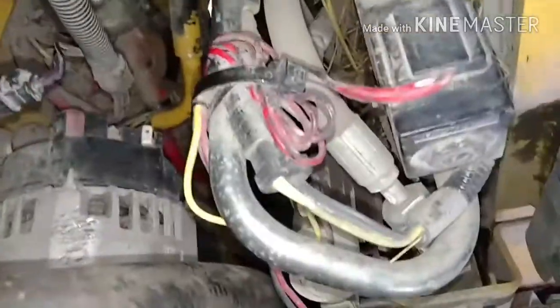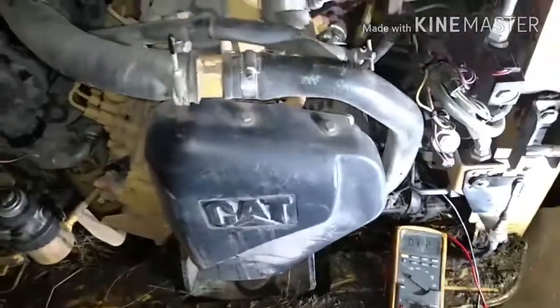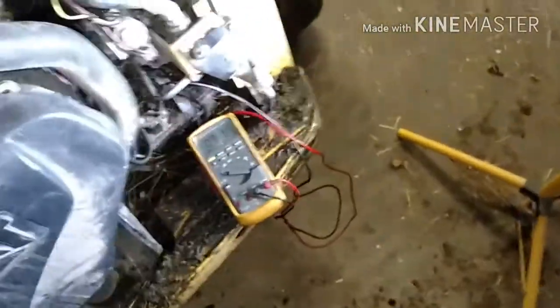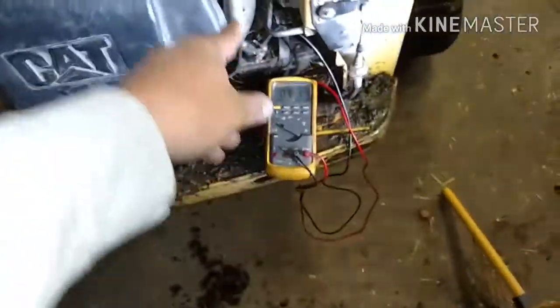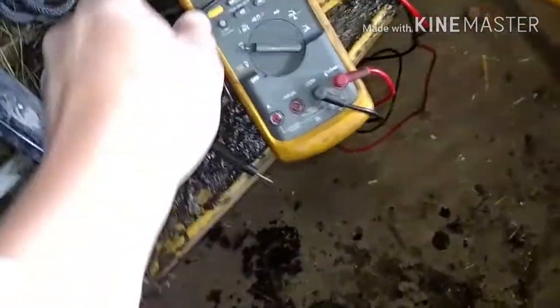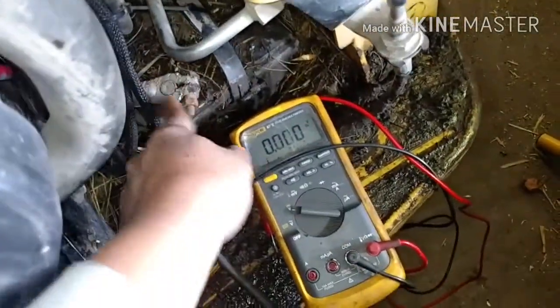The voltage is a little low, so I'm thinking it's probably a bad alternator. We've come to the conclusion the alternator is bad. First thing I want to do before messing with any of this is disconnect the negative cable so we don't forget about it later. That's a half-inch — take that off.